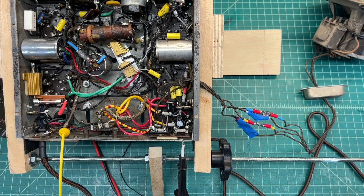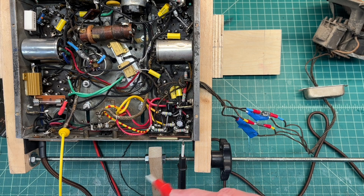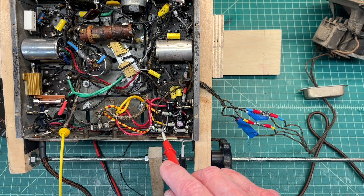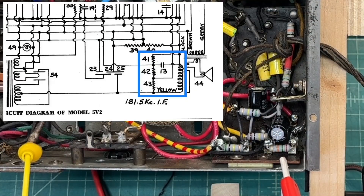Hey folks, thanks for joining me. I thought I would take a few minutes for folks that are new to the hobby and cover the grid bias network that Crosley used in this 5 Victor 1, which is applicable as well to the 5 Victor 2 receiver. You can see the three resistors located here — I'll zoom in a bit so you can see those.